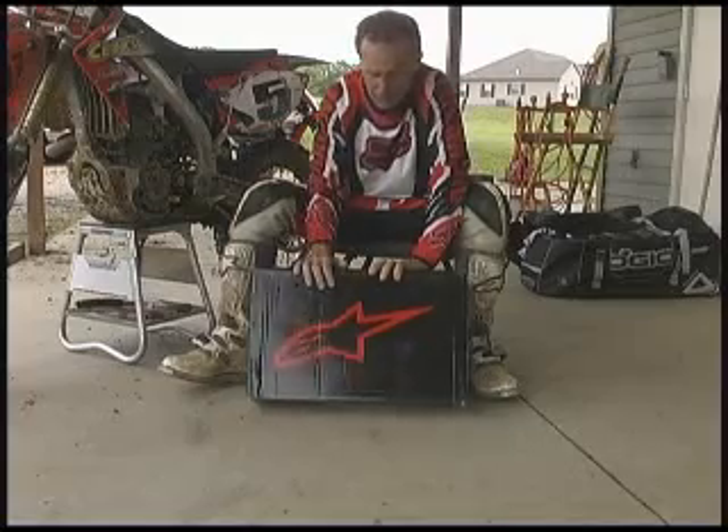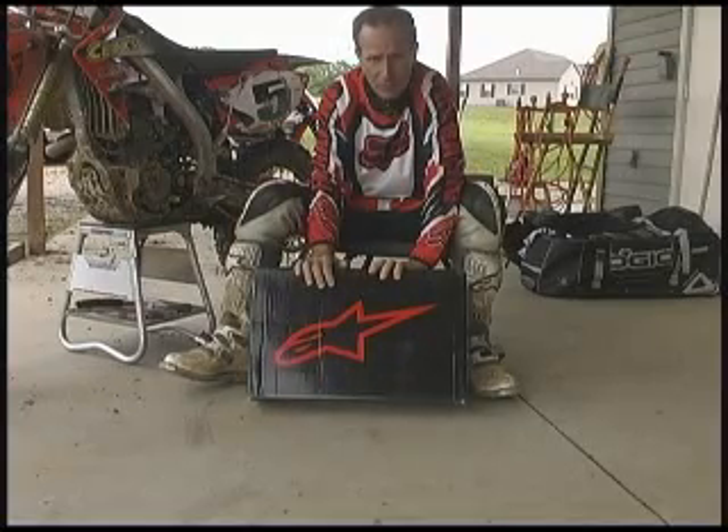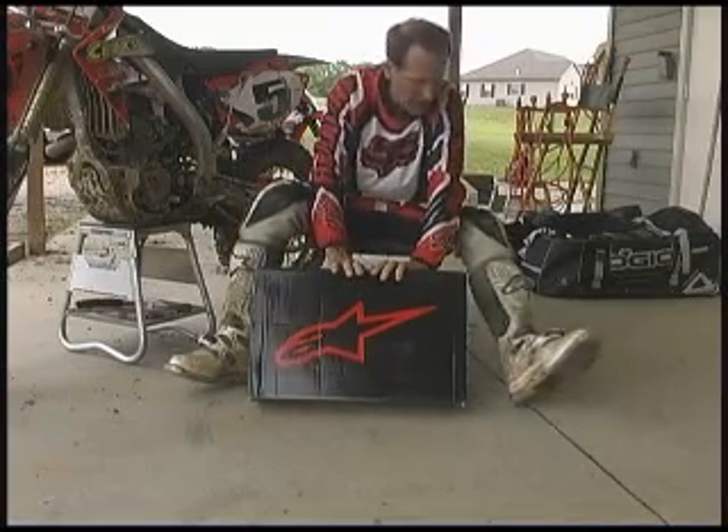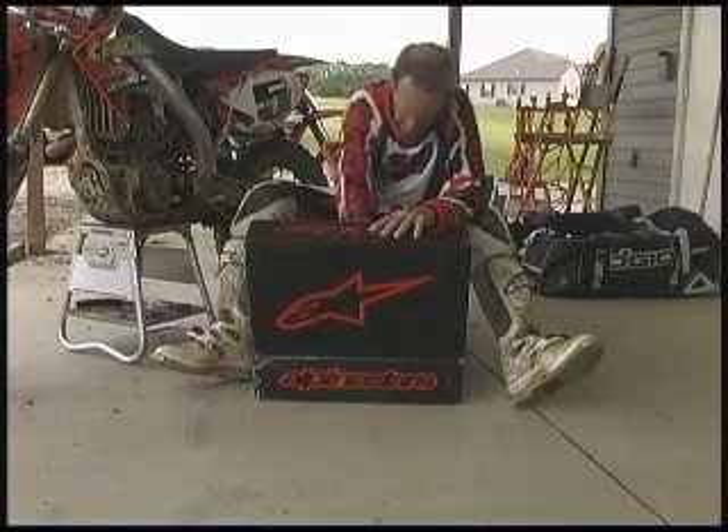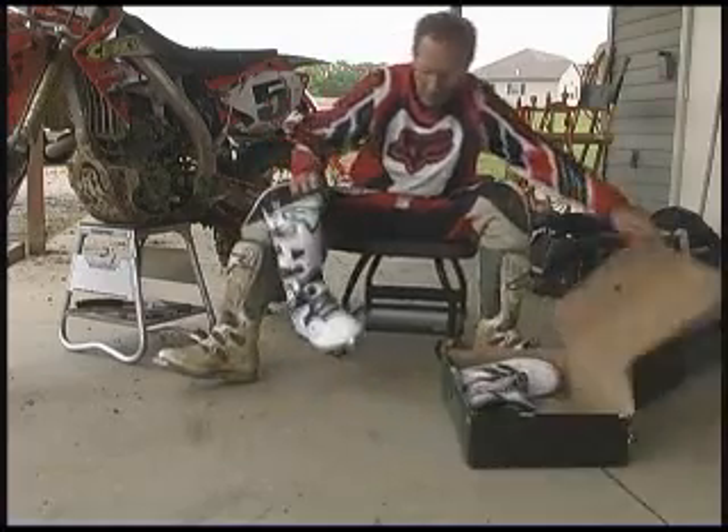By the way, my favorite boot is Alpinestar — I've been using them for many years. I choose the Tech 8 Alpinestar, excellent boots. But what you want to do when you take them out of the box is get them to flex a little bit.